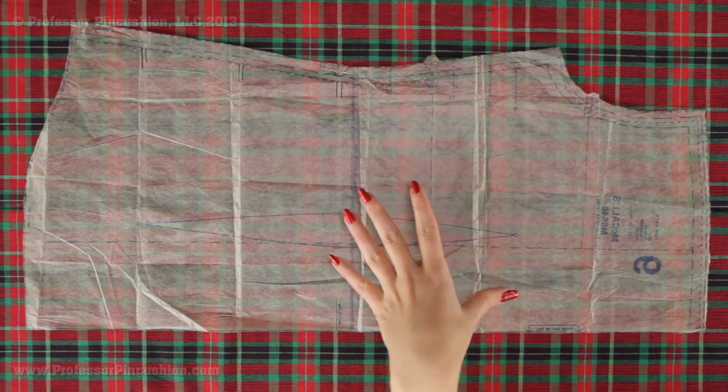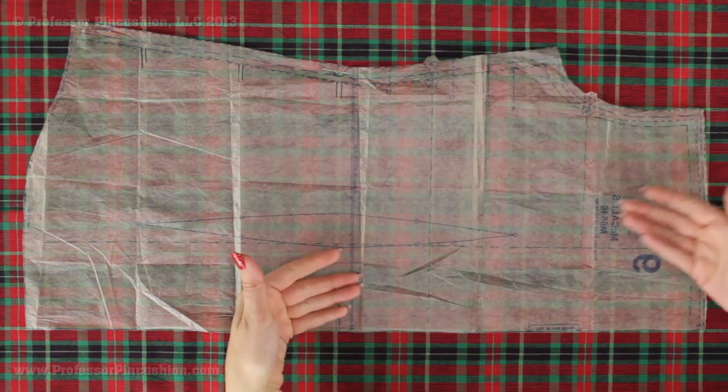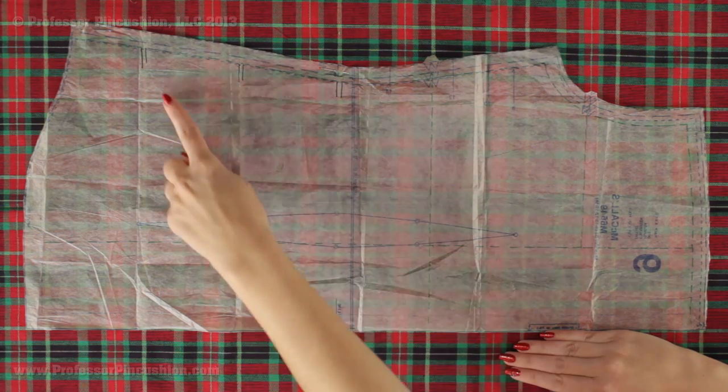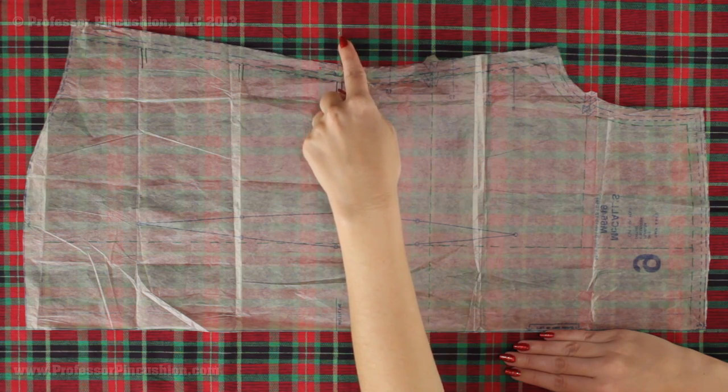Because this pattern needs to be placed on the fold and I'm doing a single layer, what I need to do is draw an outline with some fabric chalk. Then I take this, flip it over — this edge is going to butt up with the line on the other side. I check to make sure that these lines are meeting up with our dominant lines, and then either trace it or cut the whole thing, because we need one large back piece that is twice the size of this pattern.